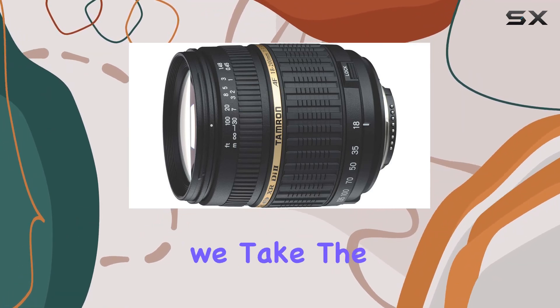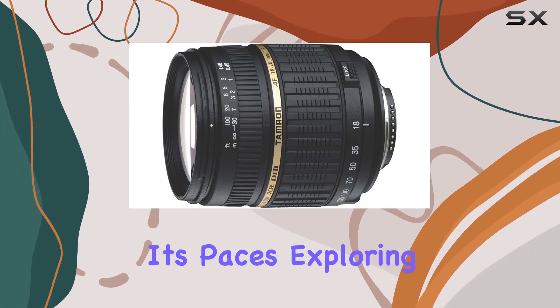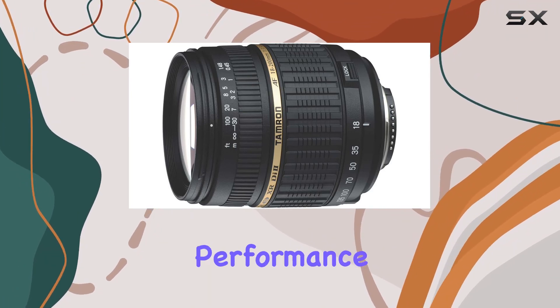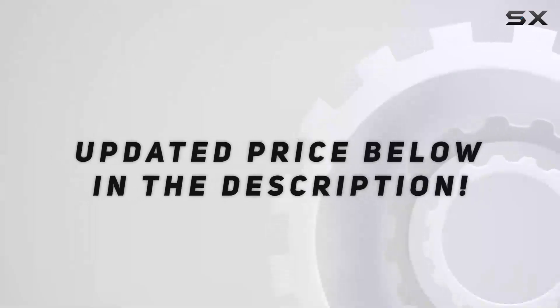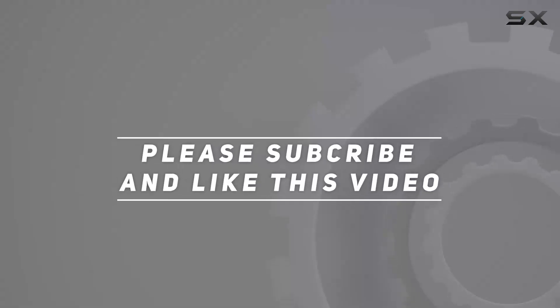Stay tuned as we take the Tamron AF 18-200mm lens through its paces, exploring its features, performance, and whether it's a worthy addition to your camera gear arsenal. Check out the video description for updated price, and thank you for watching this video.